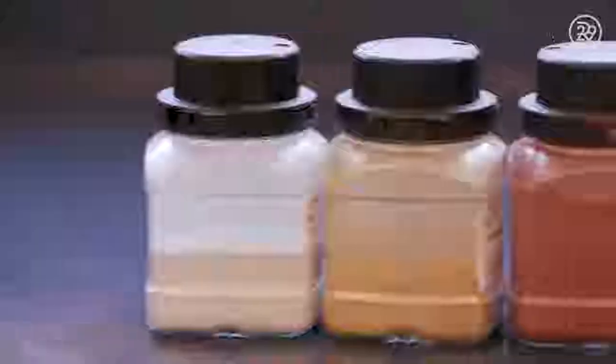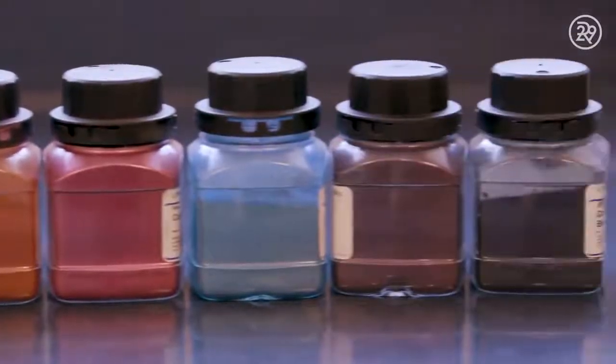A dash of red, a hint of blue. Maybe a splash of yellow, too. The world is a wonderful rainbow of hues, and you deserve to have a foundation that specially fits you.